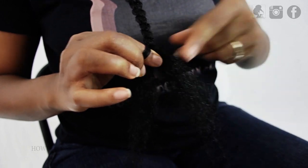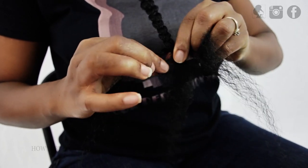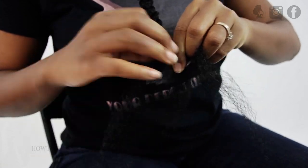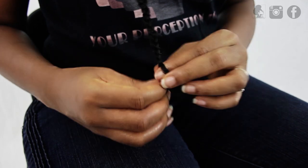Just continue braiding all the way down to the very ends. If you notice that some of your legs are becoming a little bit thinner, just pinch off some hair from a neighboring leg to go to the other side and then continue braiding. This ensures that all of your legs will stop at the same point at the bottom. Once you're all finished, this is how your Ghana braids will look.